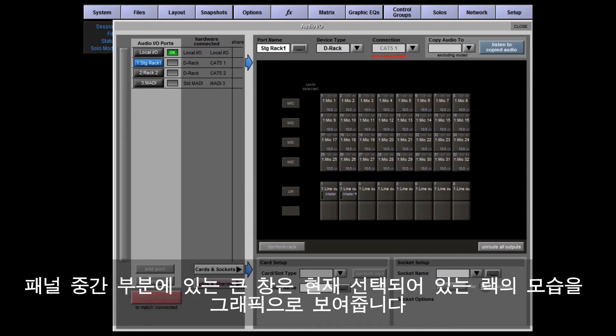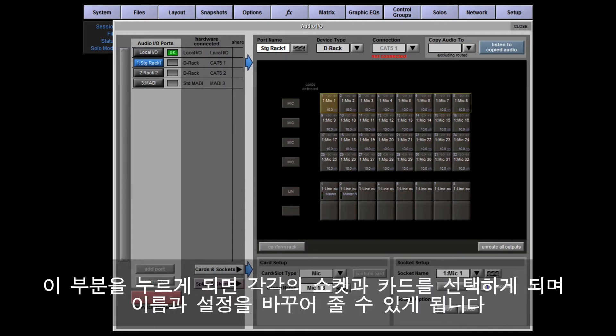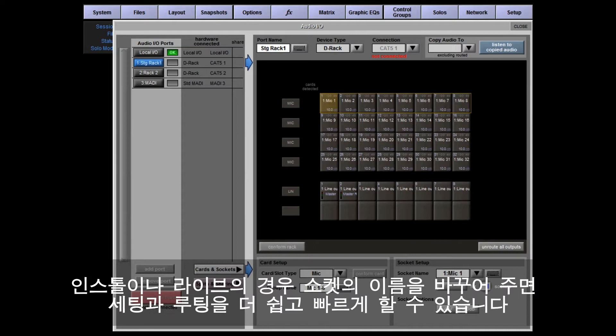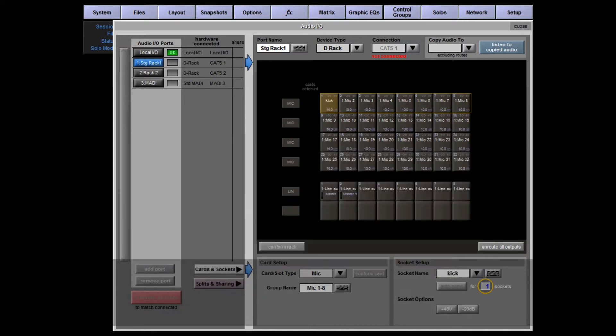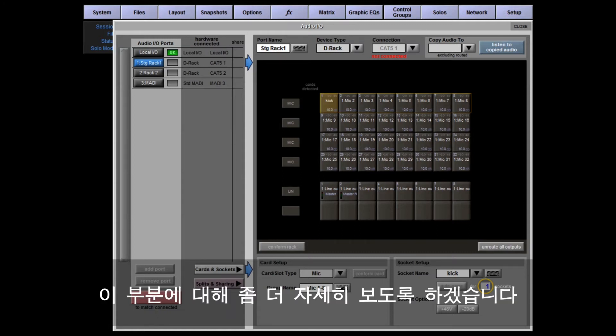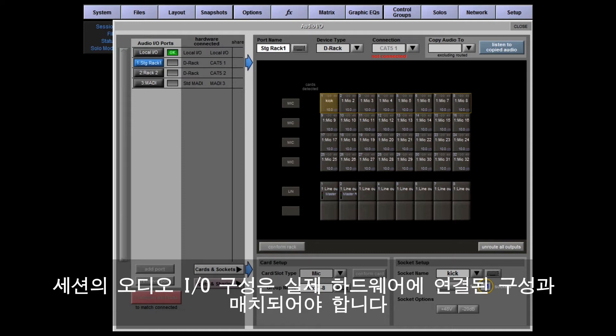Touching the ports selects them, and the currently selected port is highlighted blue. The top strip allows you to name and configure your selected port or rack. The large graphic in the middle of the screen represents the selected rack — touching this picture selects individual sockets and cards so that you can name and configure them. The bottom section of this panel is the setup panel for the selected card in a rack or socket.